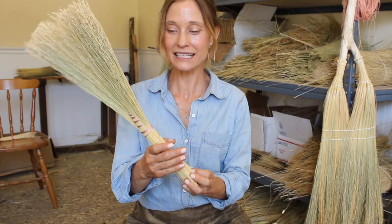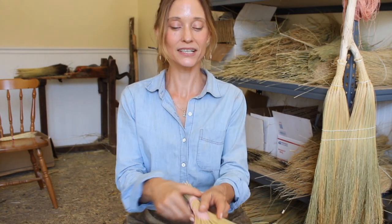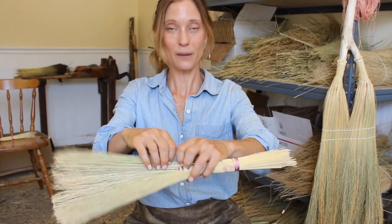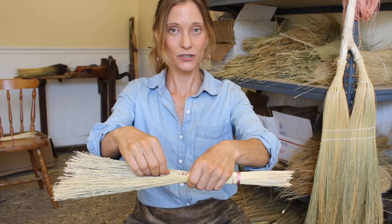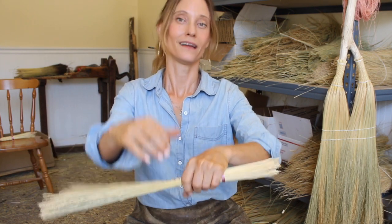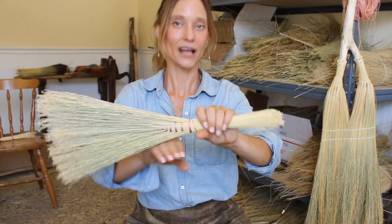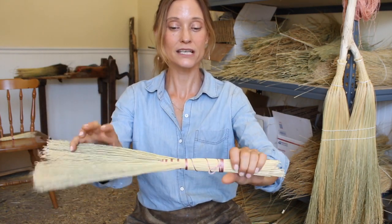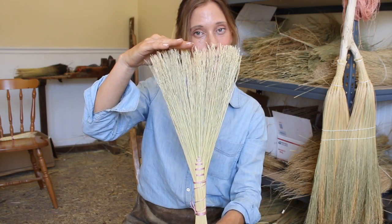So next we're going to make this. This is a hawk's tail, which is basically a two-sided turkey wing. You'll get a chance to practice the same skills, except every half turn you're going to add a bundle. You'll start with your bigger center lead bundle, and you end up adding to both sides.